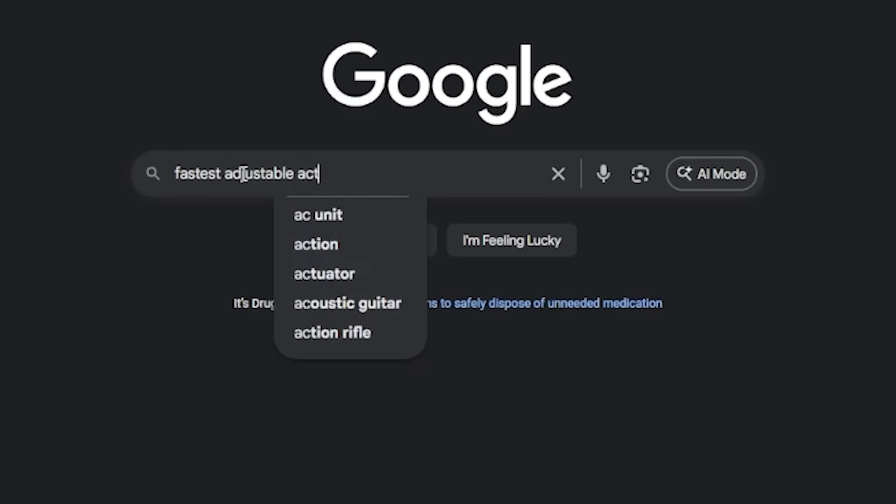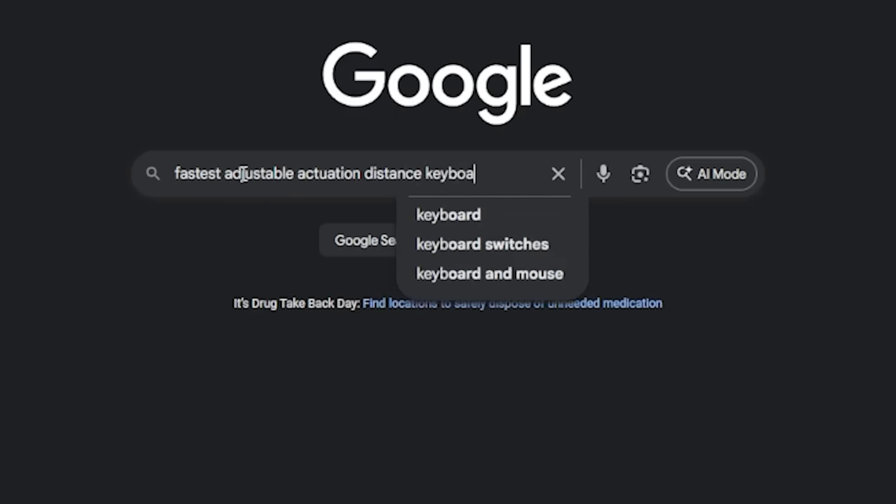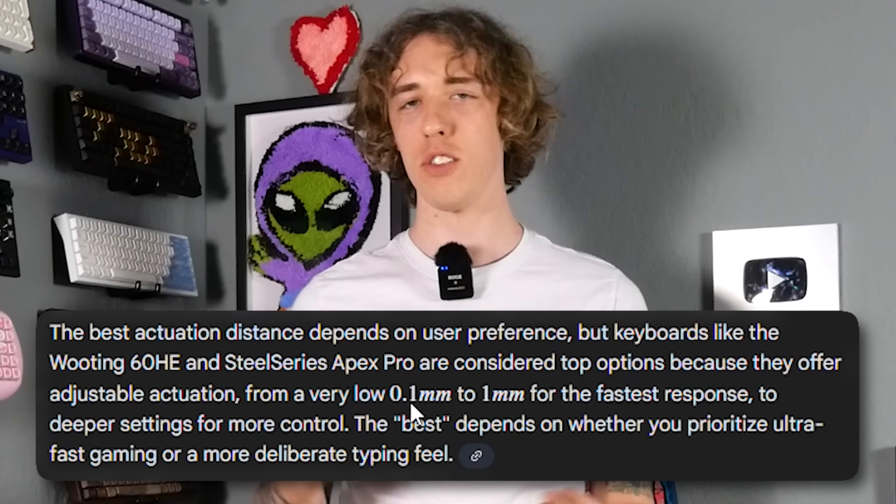That's it. I've had it. I'm sick of the claims saying that keyboards with a 0.1 millimeter actuation point is the fastest, it's the lowest, it's the best. No, it's not. They're a rapid trigger.